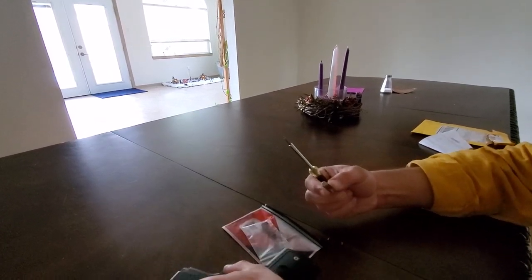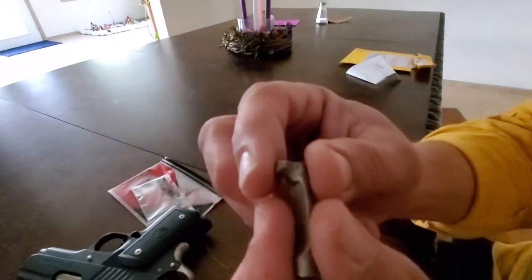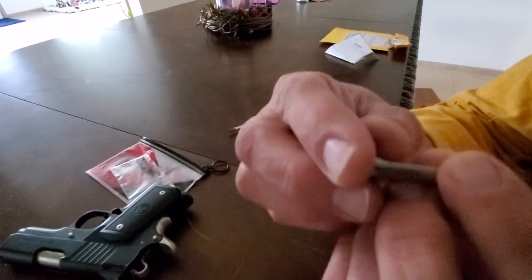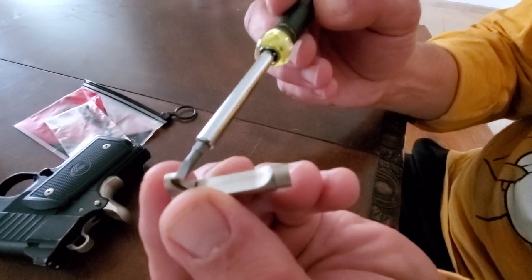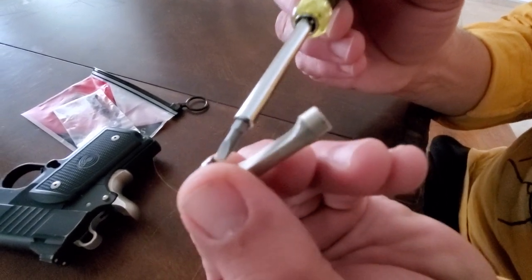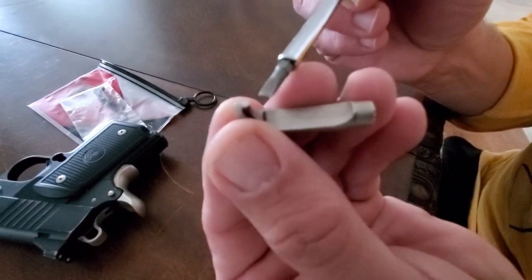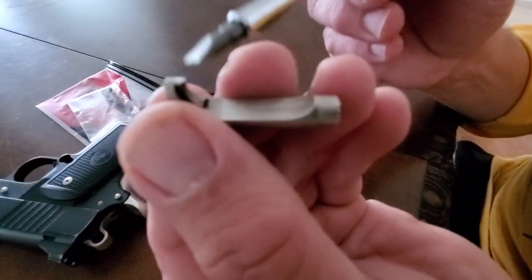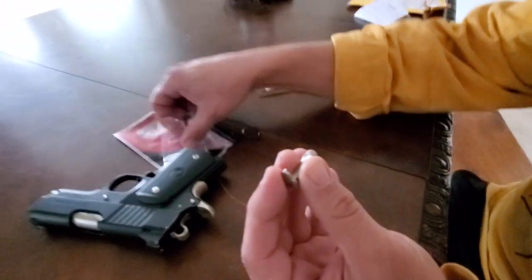Okay, so if you can see this — right here — there's a little sheared off piece there. I can't quite see it on camera, but anyway, that thing is gone.